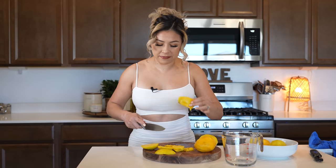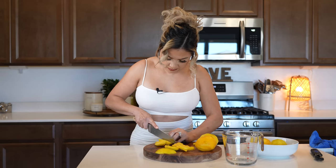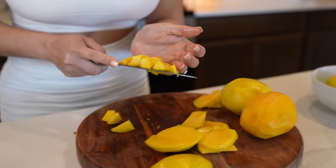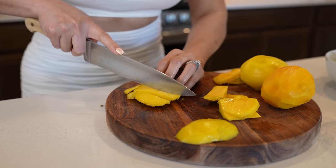So once we remove the pit from the fruit, we're going to chop it into small pieces. Set it to the side and do the rest to the rest of the mangoes.